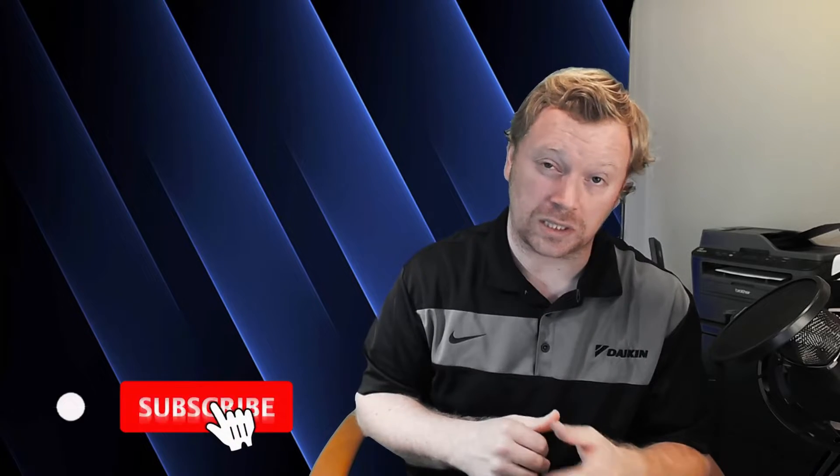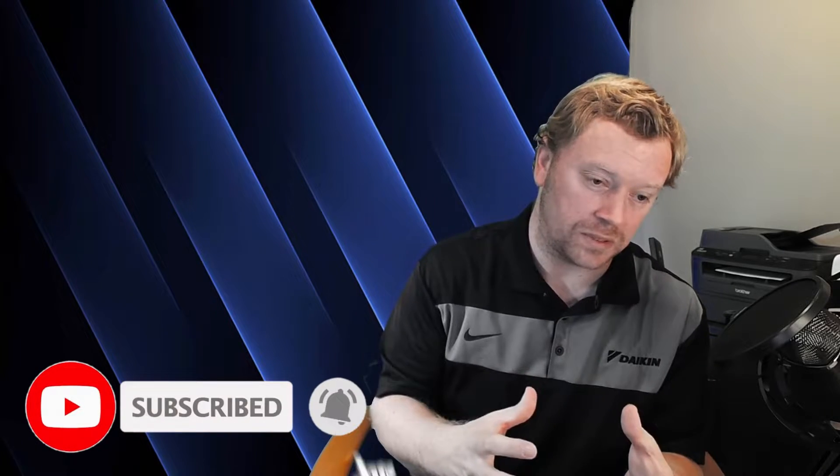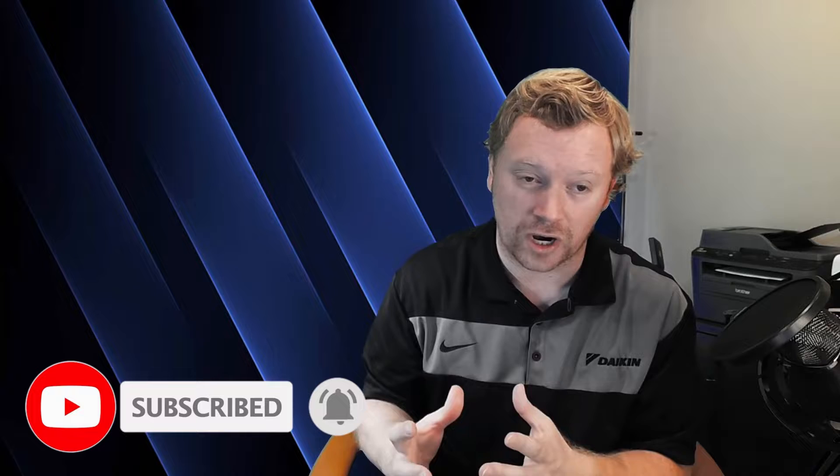If you guys enjoyed today's video, please click the like button below. And of course, if you haven't already, please consider subscribing. We're not going to talk about anything else in the intro because we have a lot of information to get into today, so let's just jump right in.